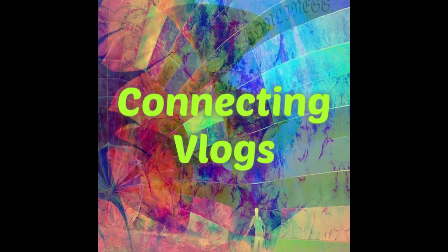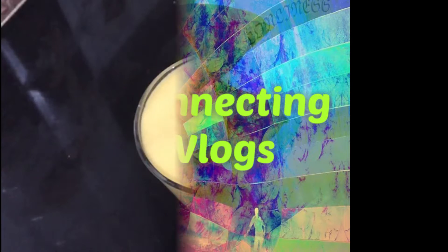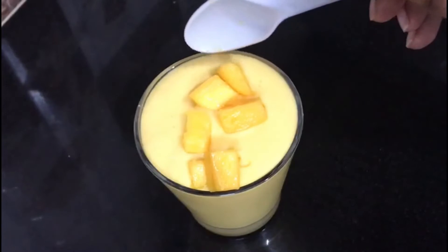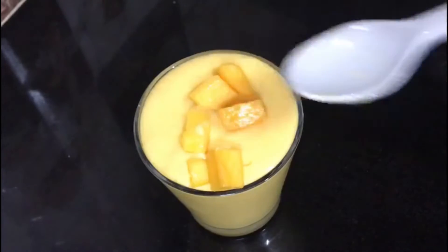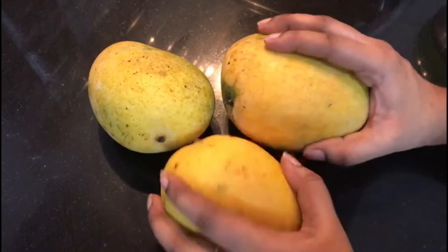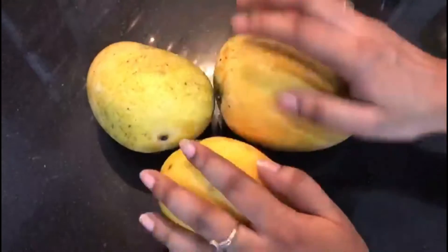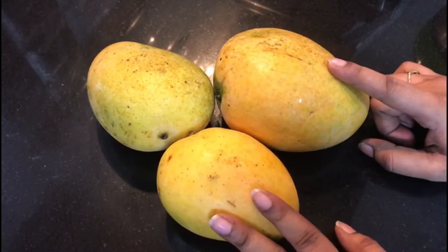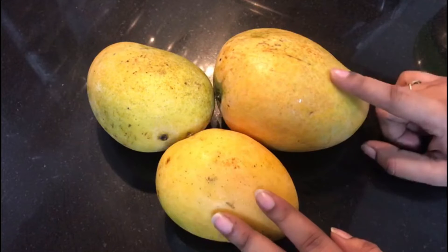We have some fruits in the summer. We have mango first season, and we are going to make mango milkshake. We have a lot of seasonal fruits in the summer, and we have a lot of mango.